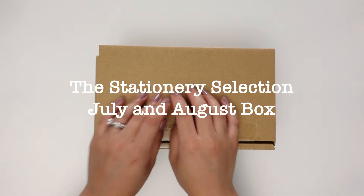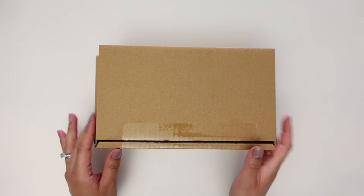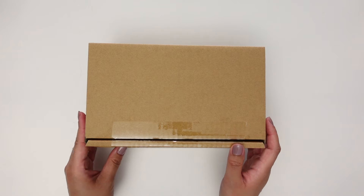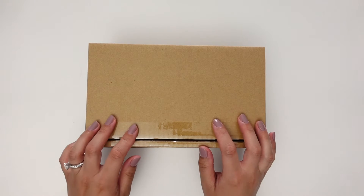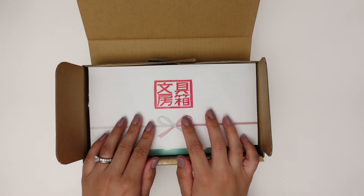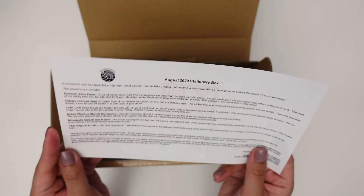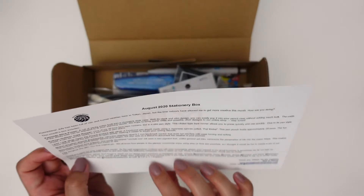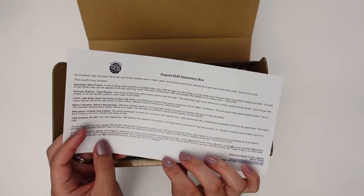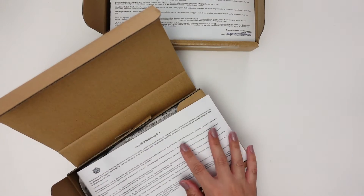Hello friends, it's Mary Core. Welcome back to my channel. Today I have not one but two boxes from my subscription to the Stationery Selection. Instead of doing just a regular unboxing and showing you each item and moving on, I wanted to do it a little differently this time. She puts in a little paper with a description for each item, so I wanted to give a little more time and appreciation for each item. This one's the August one and this one's the July one, so we'll start with July.